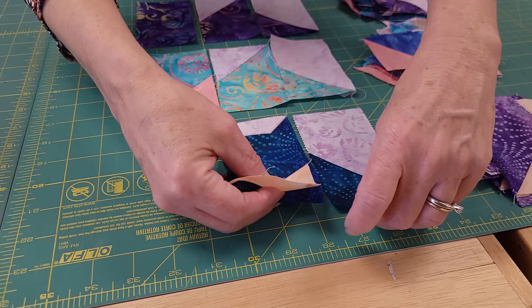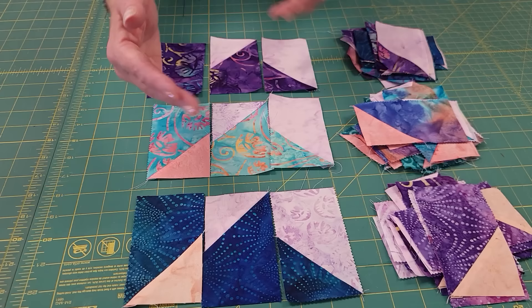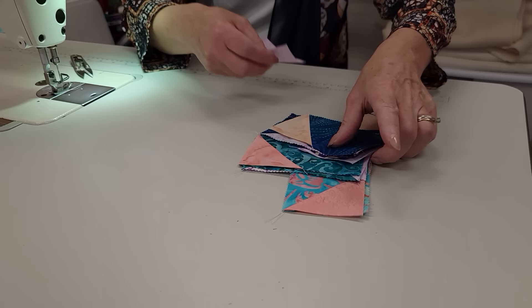Here's a quadrant — the pieces for the quadrant with the light accent. Here's the pieces for the quadrant with the dark accent. And I forgot to tell you, some of the quadrants have no accents, and the pattern tells you exactly how many to make of each type. The next step is to take two of that style and two of that style and one center square to the sewing machine.